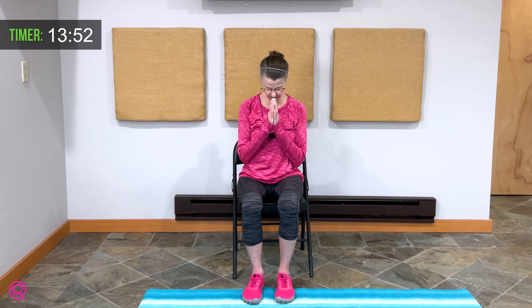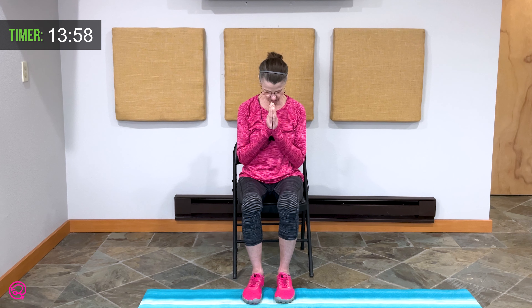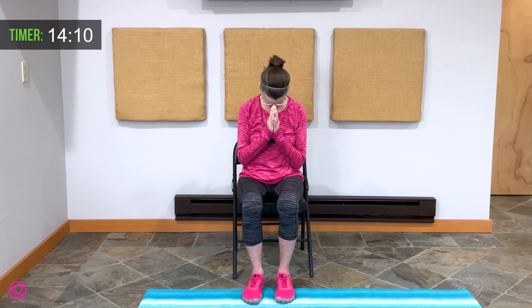Hands to heart center. Breathe in and exhale. Drop your chin toward your chest — just two breaths here, lengthening the back of that neck. Exhale. Breathe in and exhale, dropping that chin just a little more. Inhale and bring your head back to center.